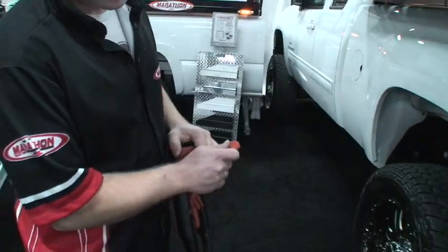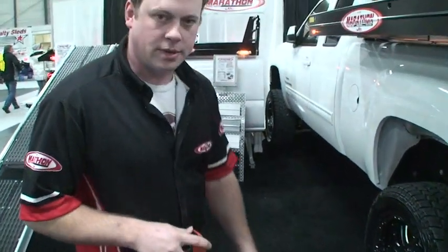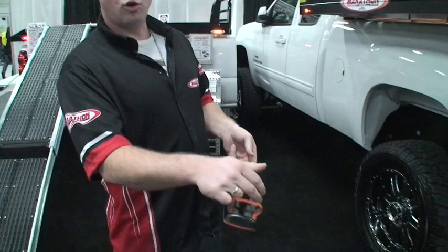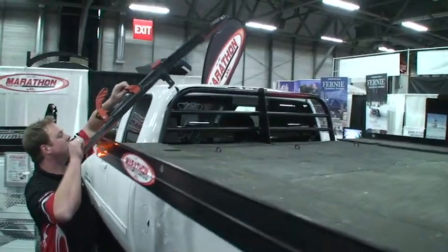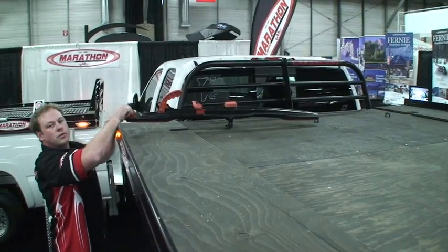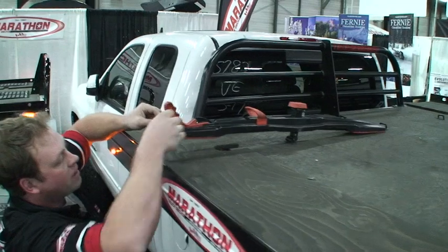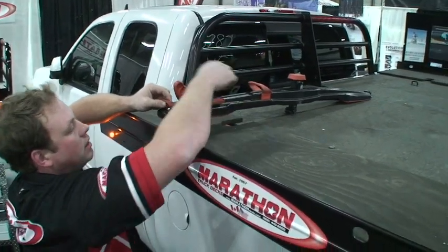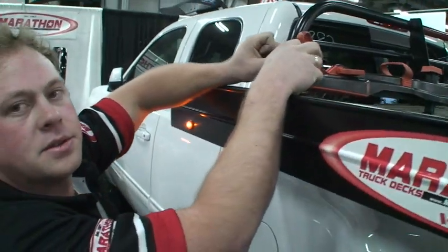All of our decks come complete with two super clamps — this is the best way to secure your sled to a deck. Basically, you open the handle, put it across the two skis, through the D-ring, pull the handle down, and then put your key or your lock in there, preventing anyone from opening that up and gaining access to your sled.